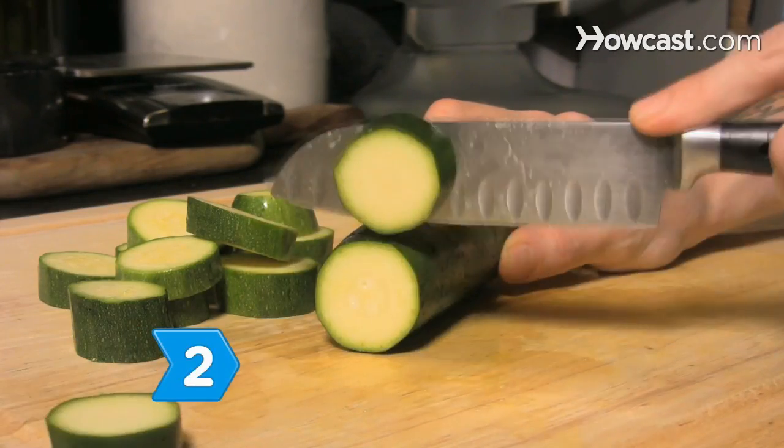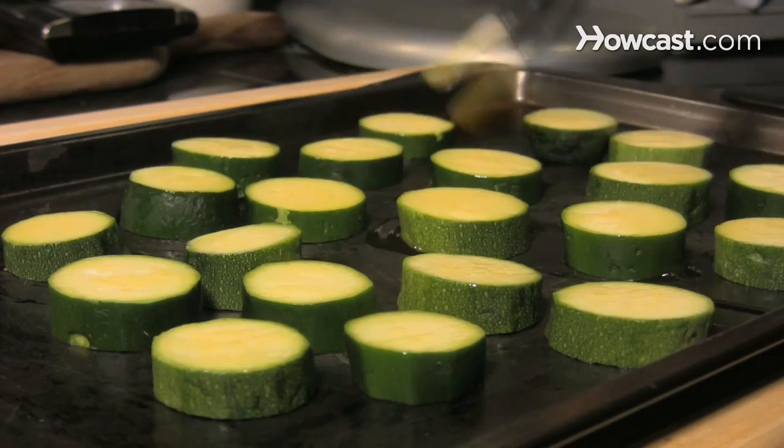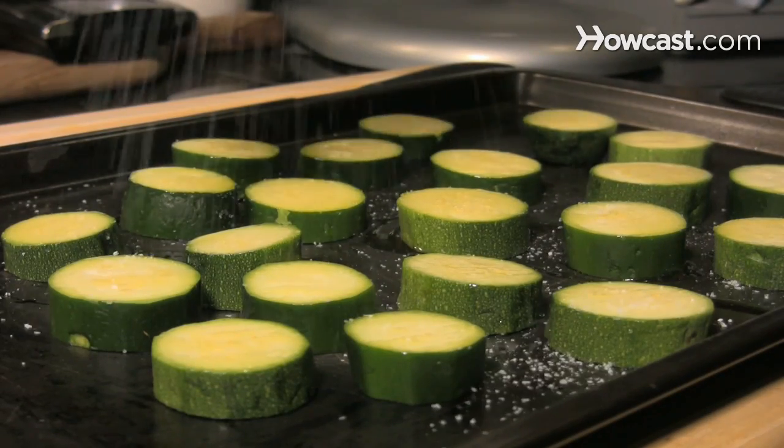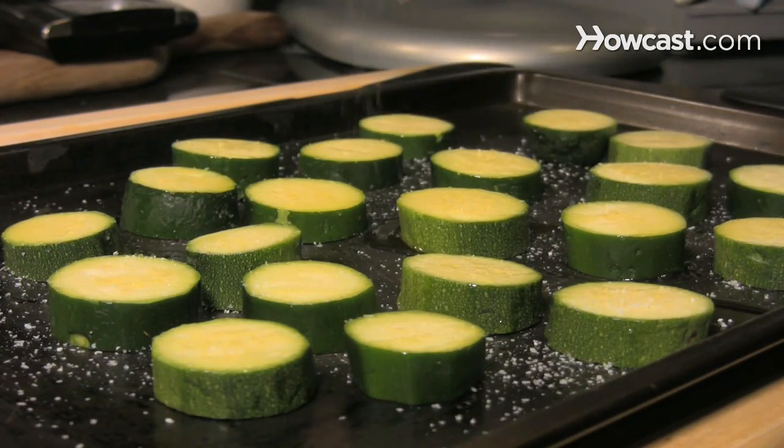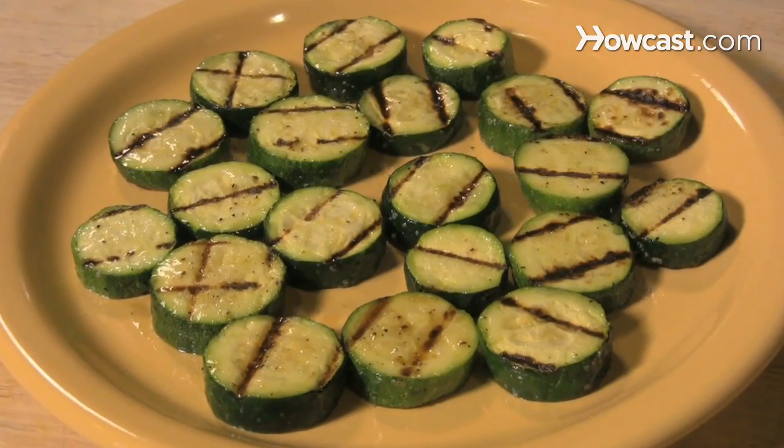Step 2. Cut the zucchini into quarter-inch thick circles. Brush both sides with olive oil and sprinkle lightly with salt, pepper, garlic, and Italian seasonings. Put the slices directly onto a hot grill and cook until fork tender, turning once.